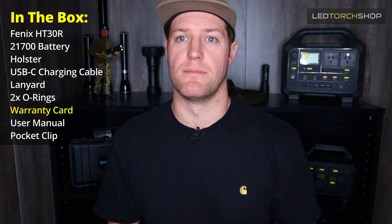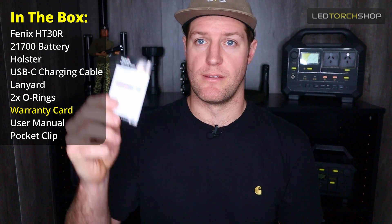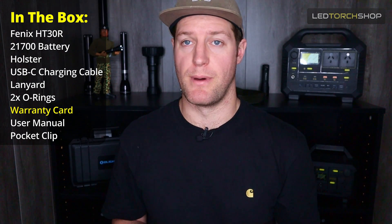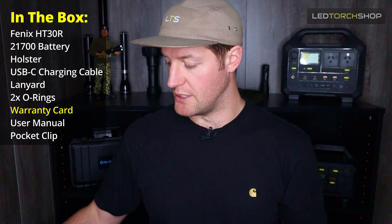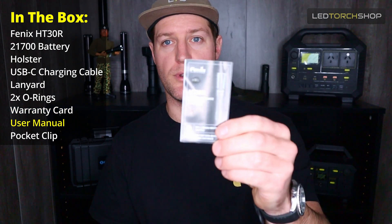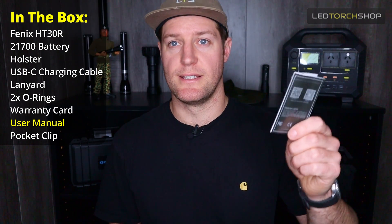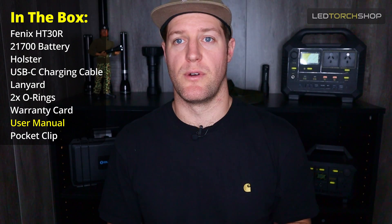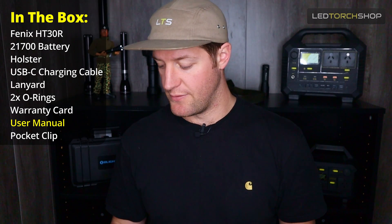You get a little catalogue and your warranty card. Fenix just makes some beautiful products and the warranty is really second to none. I would be very confident to say that your light is going to be good for years and years. And you get your all-important user manual, definitely worth the read. Get to know your light before you use it, because the more you know your light, the more years and usage you're going to get out of it.